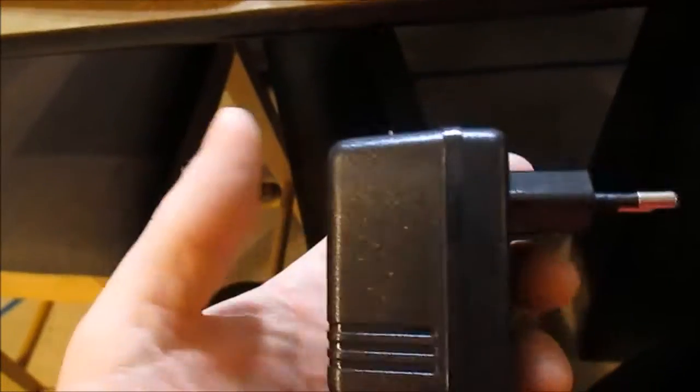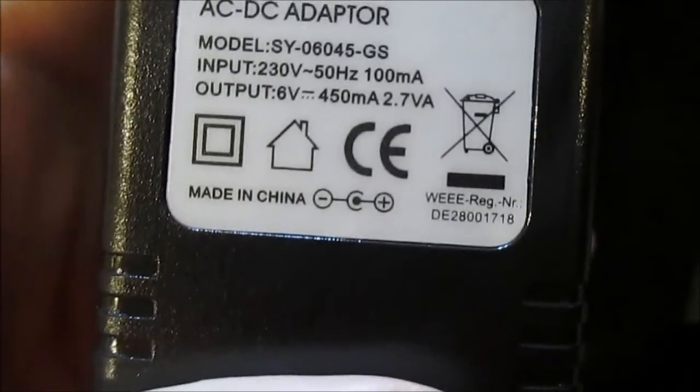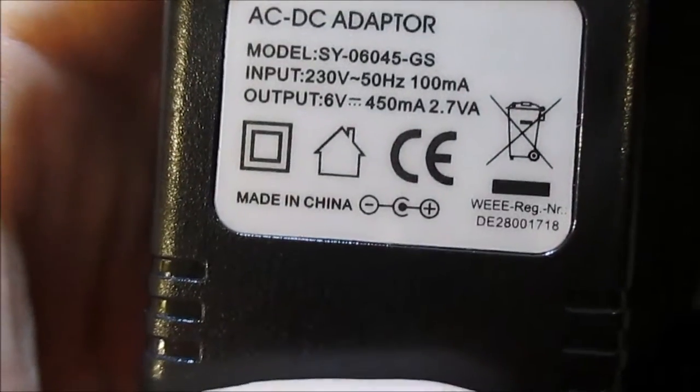Here's the wrong plug - looks like I need to find another power supply. That's not right: 230 volt, 50 Hertz. I need to get one that's 6 volts, 450 milliamps. I think I can find one of those.